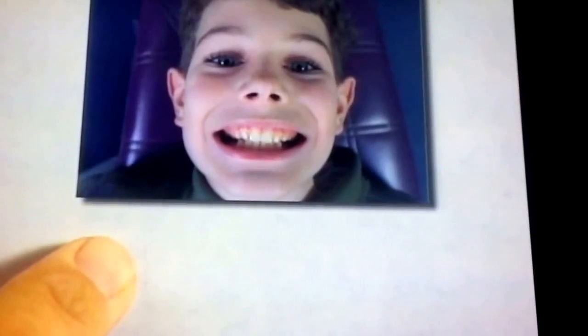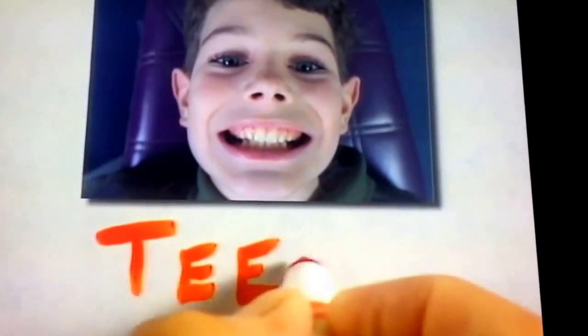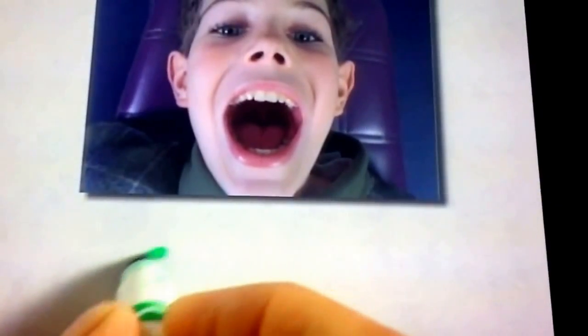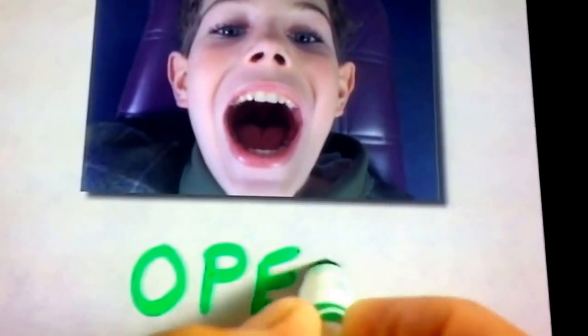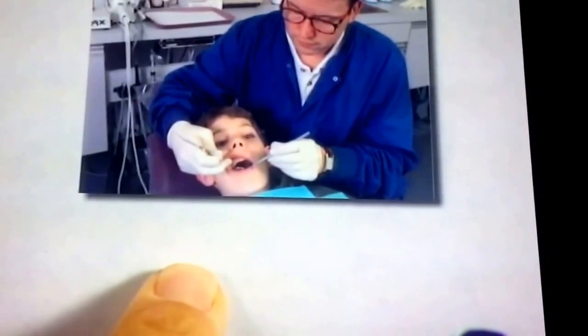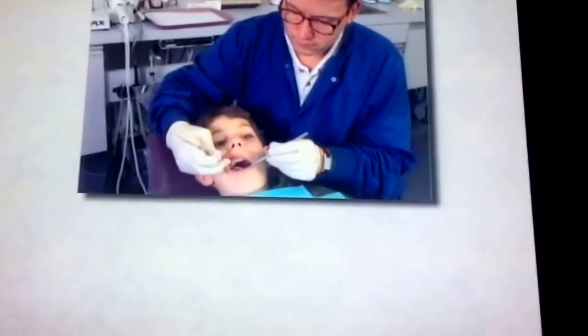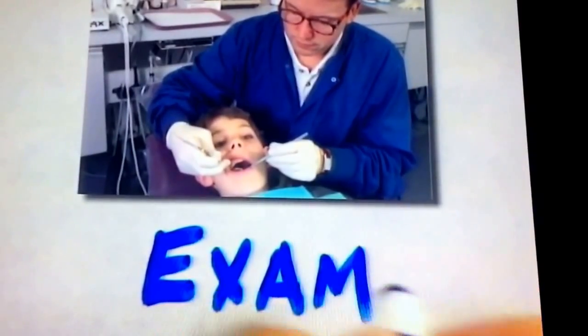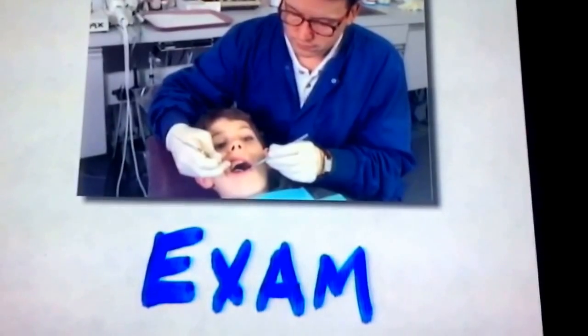Look at these great teeth. Teeth is spelled T-E-E-T-H. For the dentist to look at all of your teeth, you have to open wide. Open your mouth. O-P-E-N. The dentist is looking inside the boy's mouth, examining his teeth. Be sure to cooperate on this exam. E-X-A-M. Cooperating makes the exam go fast.